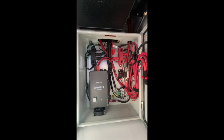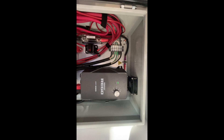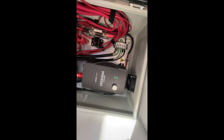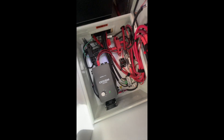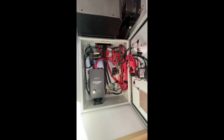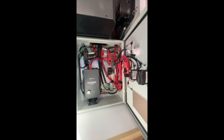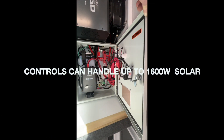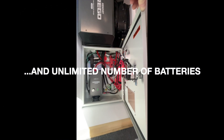Inside the control box we've got our Renogy 60-amp charge controller. There's a cooling fan in there in case it gets hot, since we're in a fairly tight compartment — that fan only comes on when temperatures inside the box reach the threshold. We've also got our main 400-amp fuse and all other fuses and circuit breakers. There is a lot of current going through this control box, so definitely use caution if you have to access it.